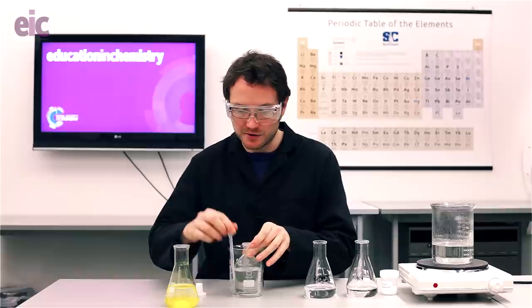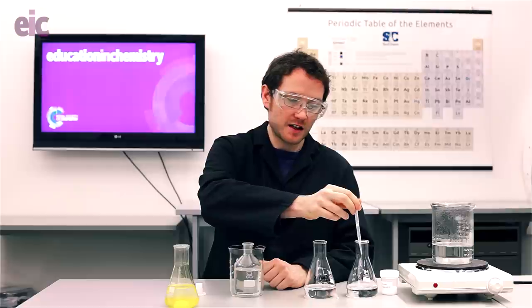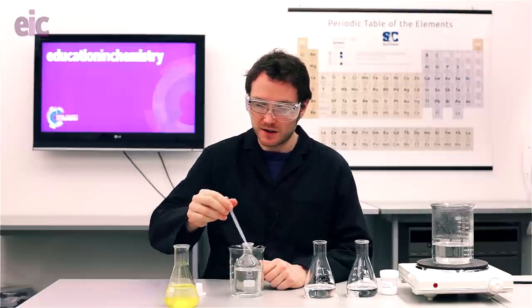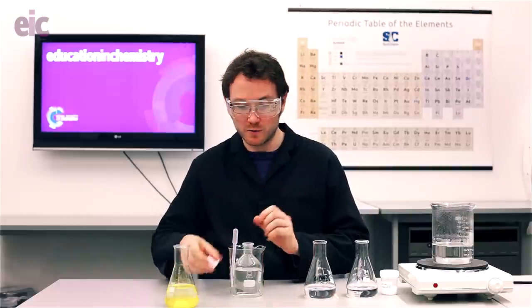I've used deionized water and I'm just going to add a couple of drops of 1 mol/L hydrochloric acid to each, and that's just going to avoid us accidentally precipitating out any lead carbonate if any carbonates have remained in your purified water, or perhaps your distilled water has sat on the desk for a while and a little bit of carbon dioxide has redissolved back in. What we want to avoid is producing a cloudy white precipitate of lead carbonate that's really going to spoil the show.